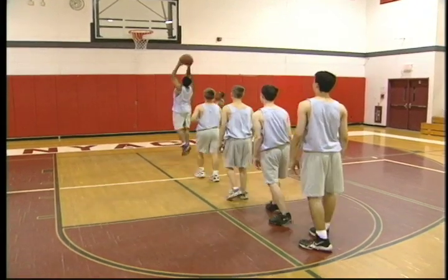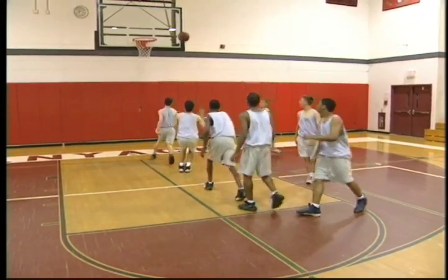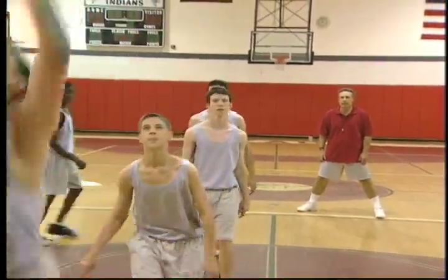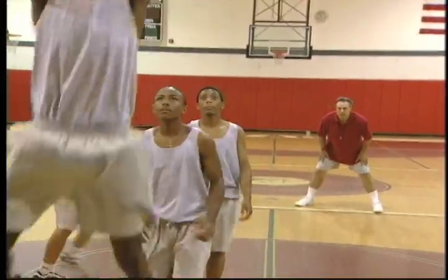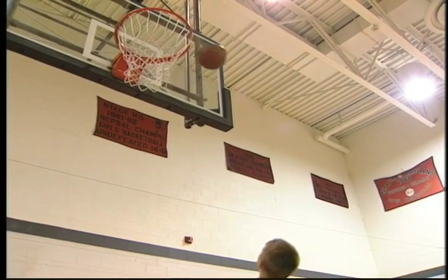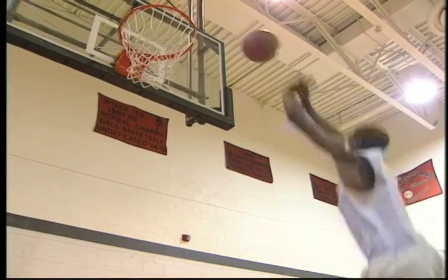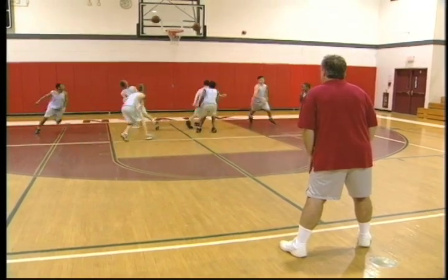Another excellent conditioning drill that's also a great team-building drill is the tip drill. Players form a single line at the foul line. When the coach gives the go command, the first player will hit the ball off the backboard. The next player, and each following player, catches the ball in the air and taps it against the backboard. This continues, and players can go two, three, four, or five times. The drill can be timed, and you can make it competitive. It can also be done with two lines. This drill is recommended for all ages.